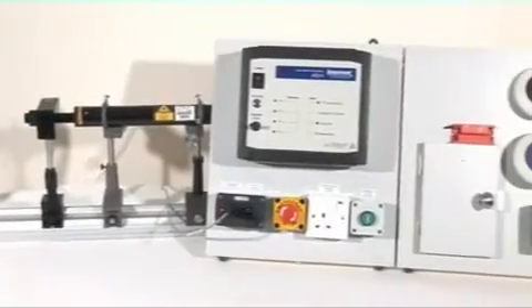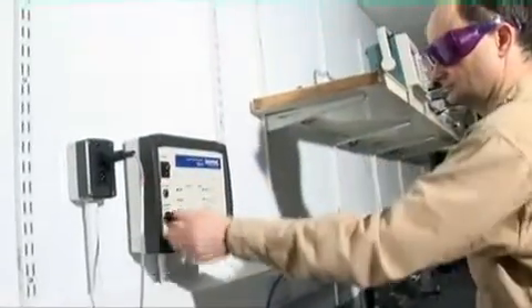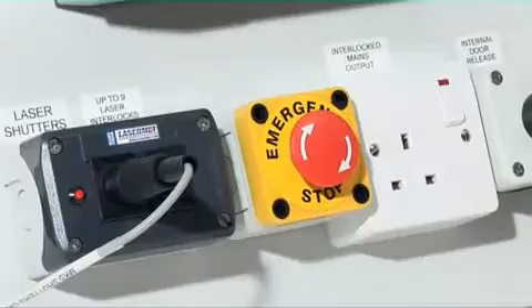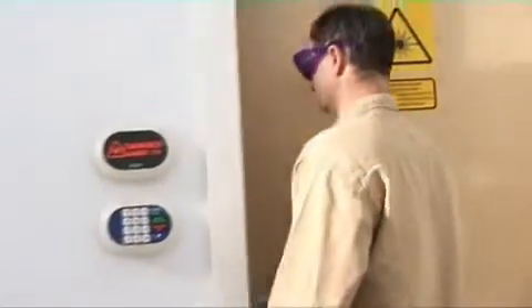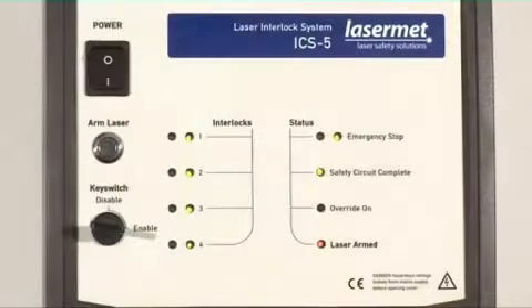The Lasermet ICS-5 laser interlock control system is a compact, wall-mounted interlock controller designed to the highest standards of machine safety, which ensure that the system will always perform its safety function even in the event of multiple internal component failure. The ICS-5 is designed for maximum flexibility as well as maximum safety.